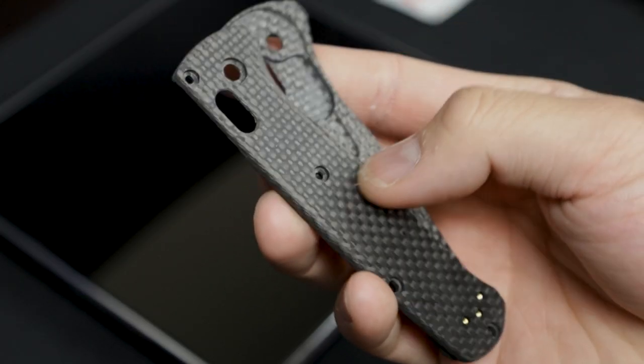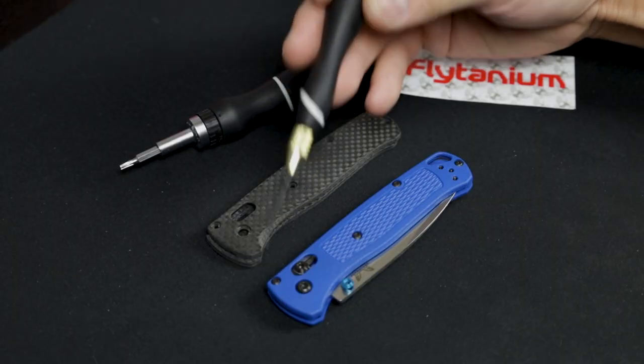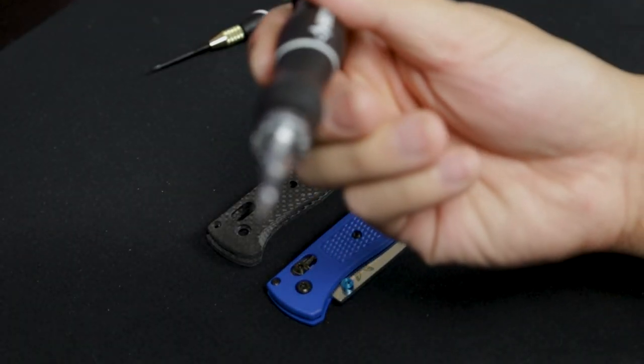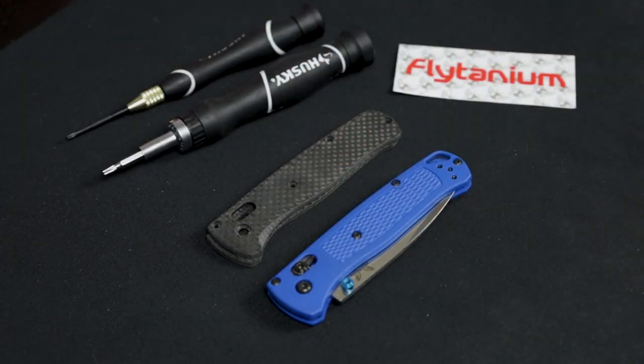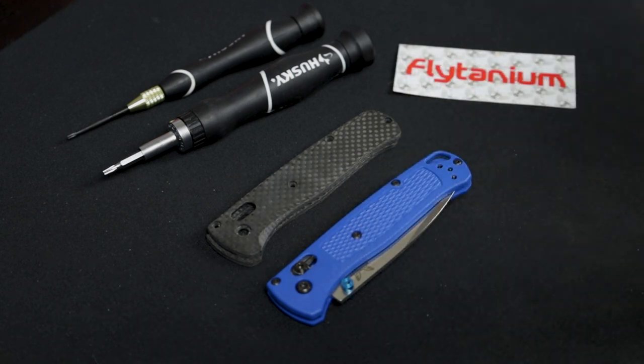Here's a close-up of the scales before we throw these bad boys on. The Bugout uses a T6 Torx for most of the smaller screws and then a T8 Torx for the pivot — those are the only two tools you'll need. You might need some blue Loctite, but I've got that on hand. Let's go ahead and get into this — I'll start the time-lapse now.